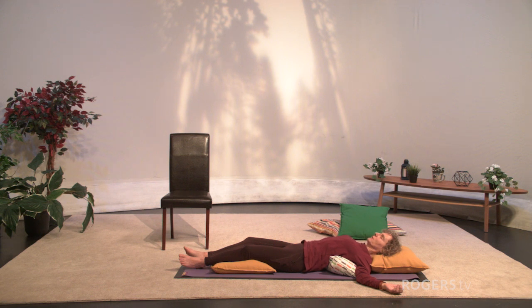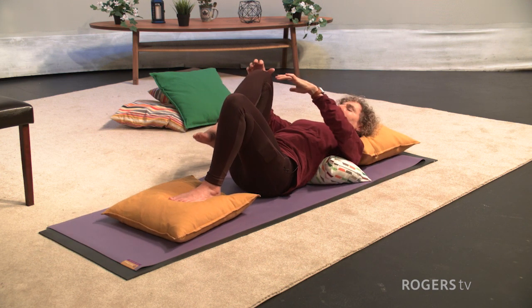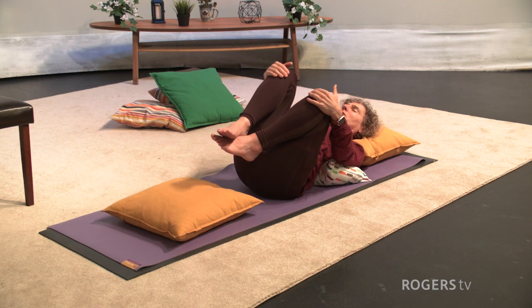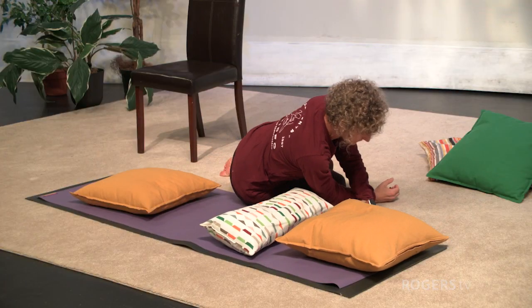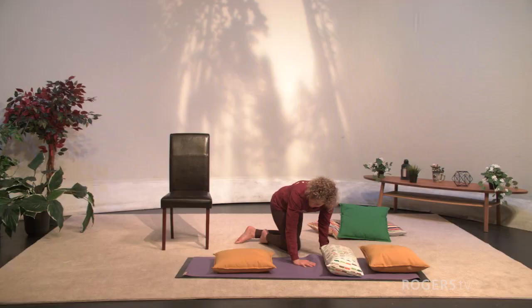Deepen your breath, just move your hands, maybe circle your wrists and wiggle your fingers. Bend your knees, bring your knees in towards your chest and rock a little bit from side to side. Then roll yourself all the way over to your right side and use your hands to lift yourself up.